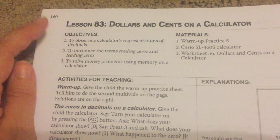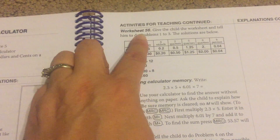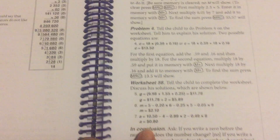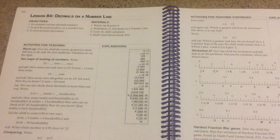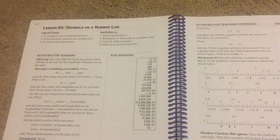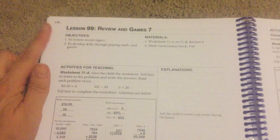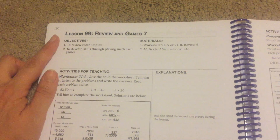Here's lesson 83 — same thing: objectives, materials, activities for teaching, the warm up, then the work, explanations as you need them, more activities, and worksheet 56. Then more work. These are very quick, short lessons. I really like them because they're so fast and they aren't heavy on repetition like so many other math programs are. And here's another sample lesson — lesson 99, Review and Games, activities for teaching.